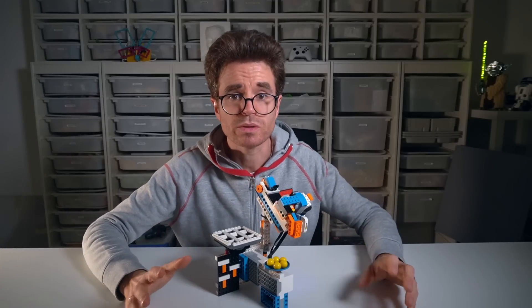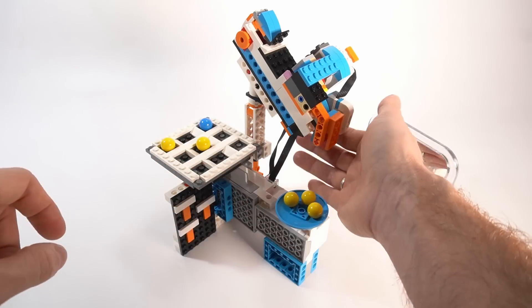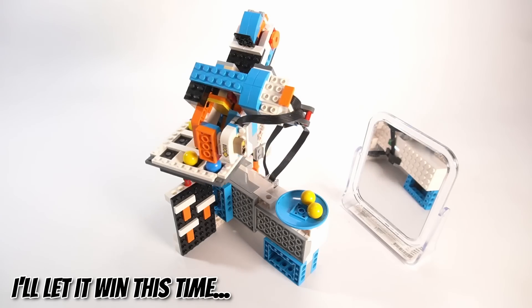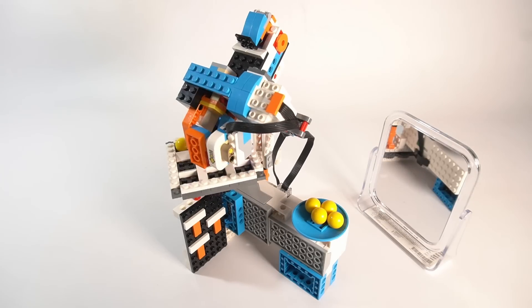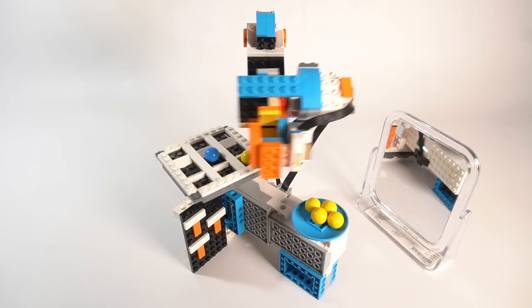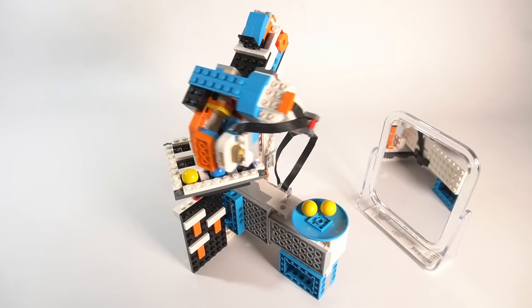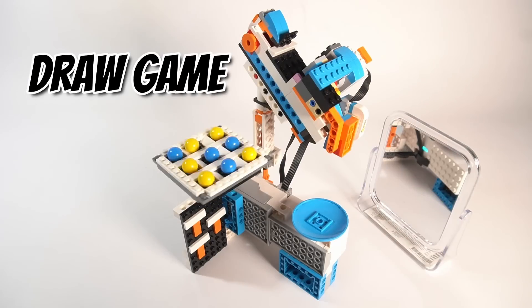But how about hard mode? In hard mode the robot will apply the perfect strategy, and the best we can do is end up in a draw. We had fun today, but if you really want to start creating technology and learn how to program LEGO Boost robots that do what you want, watch the next video.